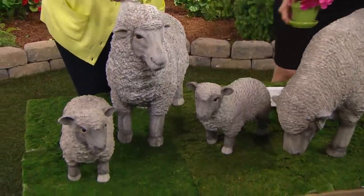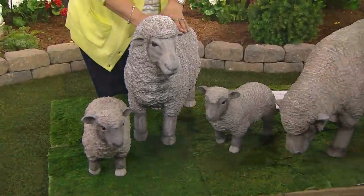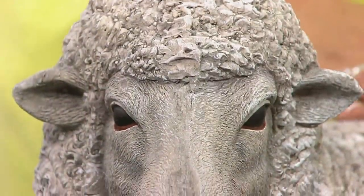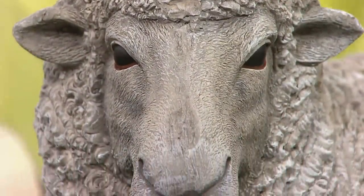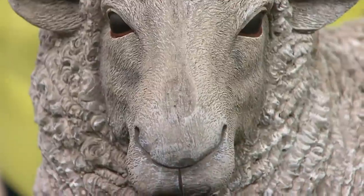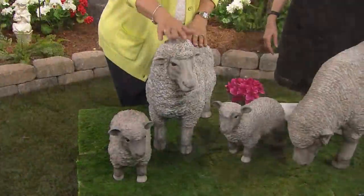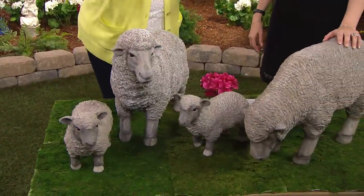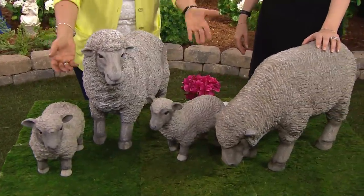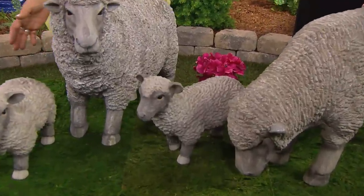In England, it used to be a symbol of affluence to have sheep just grazing on your lawn — not because you're raising them for a sheep farm, but because you just had them because you liked them and they looked pretty. They also mow your lawn! You can have your own little flock of sheep on your lawn in the front, or maybe in your garden. I have mine sniffing some tulips and some low flowers.